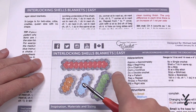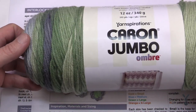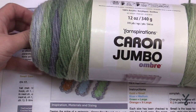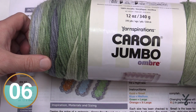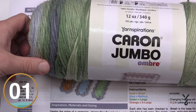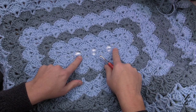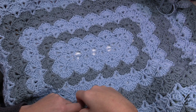I used Caron One Pound Yarn, but for tutorial reasons I'm going to use the Caron Jumbo Yarn — this colorway is called Lake Mist. It's very much like Red Heart Super Saver Ombre where it changes color on its own. Let's go to the size suggested in the video title and show you how to get started.